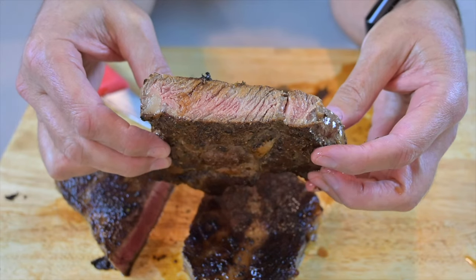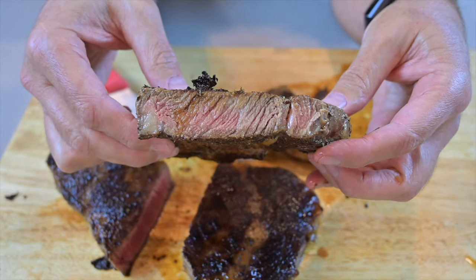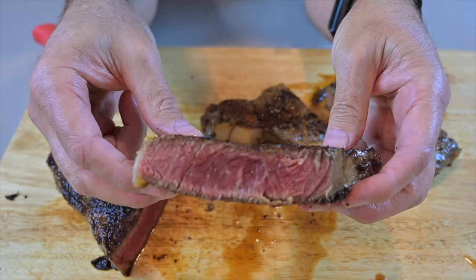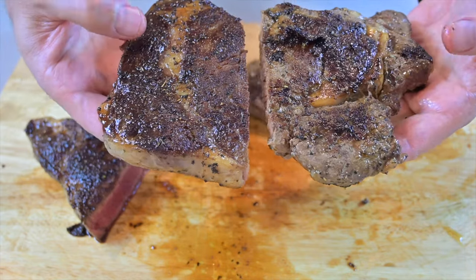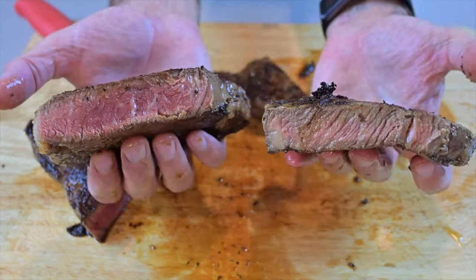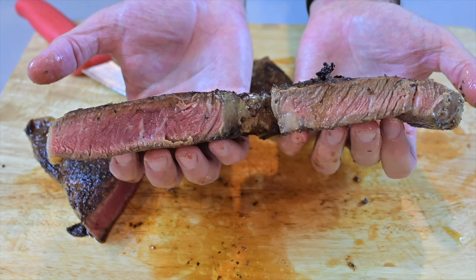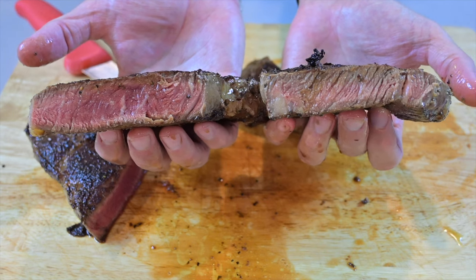This piece of meat is really perfectly medium, and this is the frozen one — how beautiful does that look in comparison to the fresh one? So this one here is the thawed one, this one over here is the frozen. When you look at the insides, quite interestingly, look at the difference in thickness. They started off at the exact same thickness and yet the thawed one has substantially shrunk.